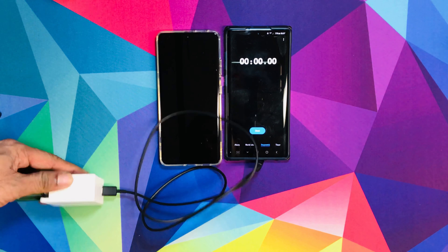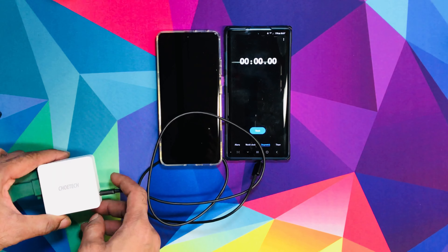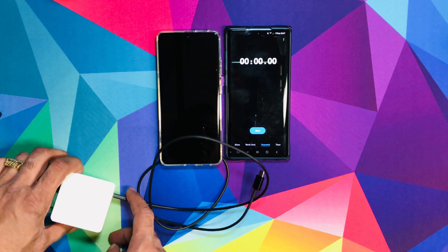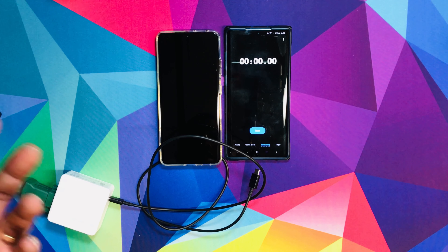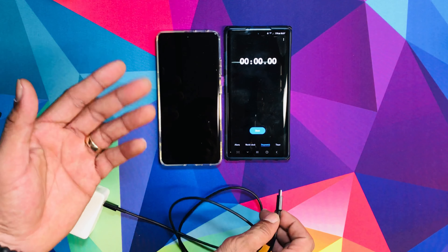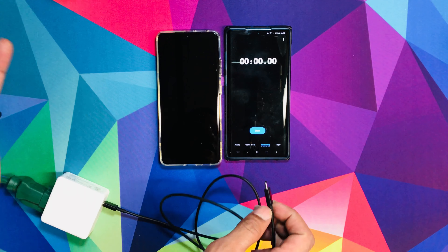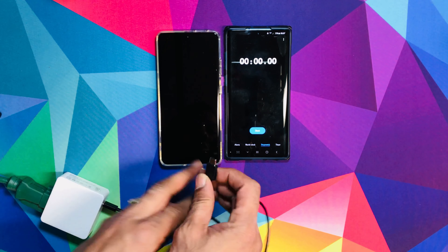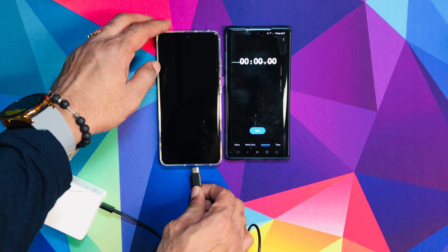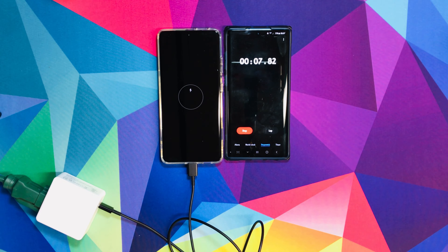What I basically did was get a power extension so you can see it is the TrueTech charger. To prove it, we're going to plug it in and start the timer. Like I said, we're going to check at 15 minutes, then half an hour, then until it's done charging. Let's see how long it takes — plugging it in now, hit that start button.